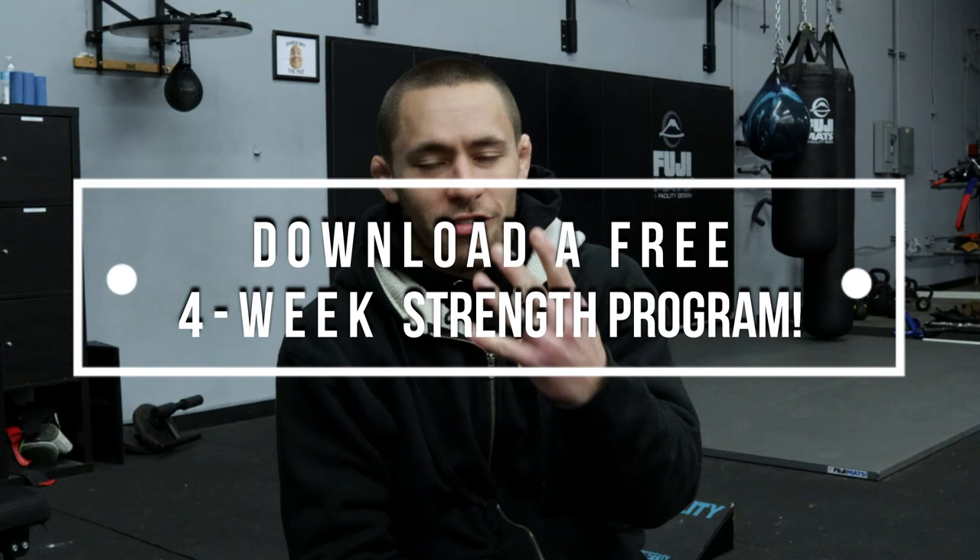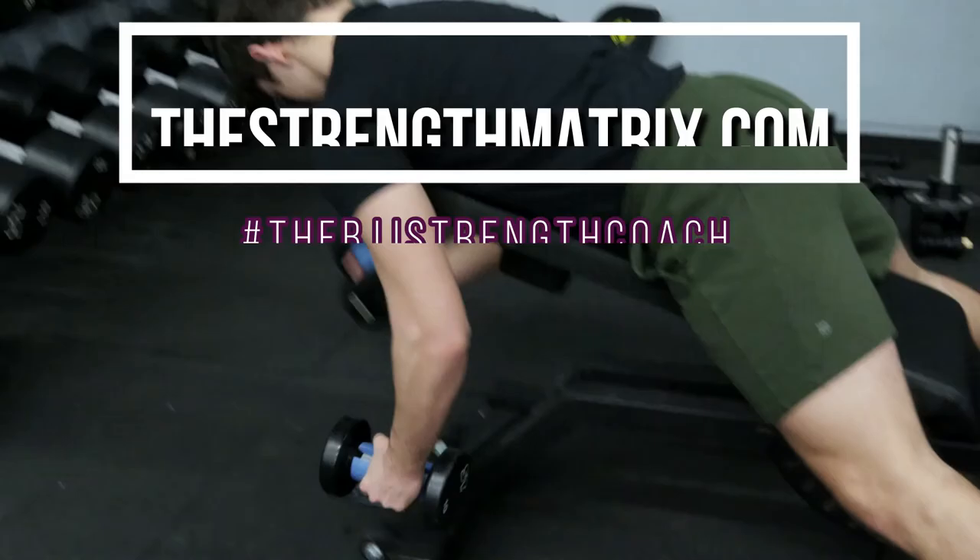We're going to be running this for a couple of weeks. You guys will see a couple of different exercises that we'll be rotating through, and it's going to be fun to see how it enhances our grappling performance. If you guys are interested in a free four-week strength program, click the link in the description below to start getting strong and win more matches. Follow me on Instagram at Joshua Selich. Peace.